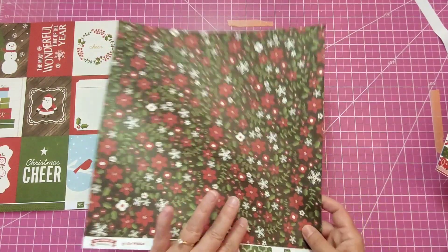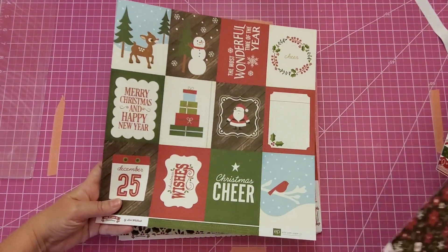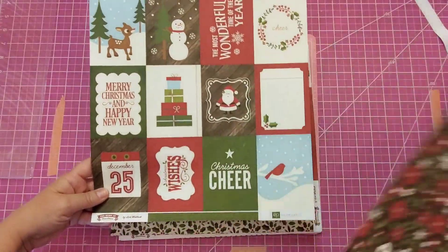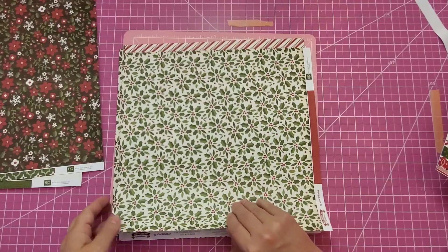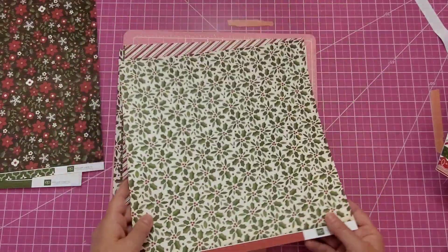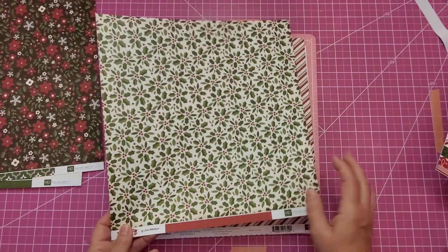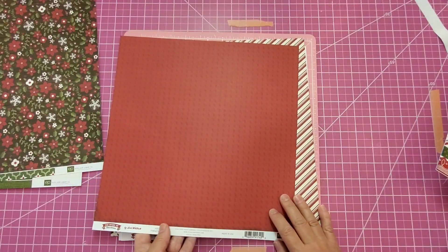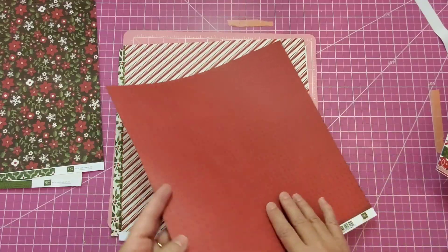So I think that's going to be my front. This is some of the cut aparts that came with this collection — we'll put some in pockets and use them to decorate. And then for our folder, I think the first one I'm going to make, I'm going to use this paper. It's the holly leaves and berries and you can't get more Christmas than that. So that will be our folder, and of course that will be on the inside and everything will be folded up.